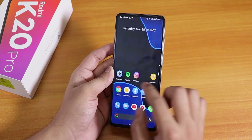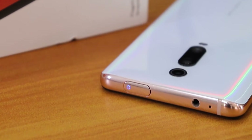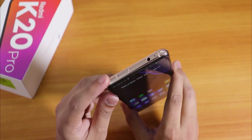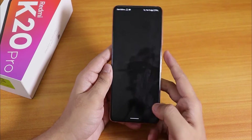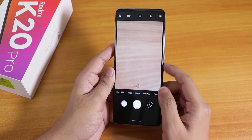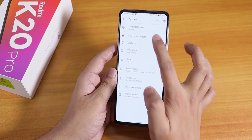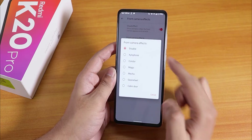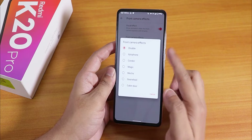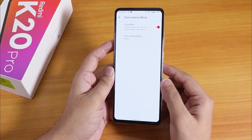One thing I've been noticing is that the notification LED on top of the device on the camera does work while charging — it was a bug earlier but it is now working totally fine on the front camera LED. You can also set a sound for the front camera LED from the settings. I have it disabled, but you can choose sounds to play when opening the front camera.